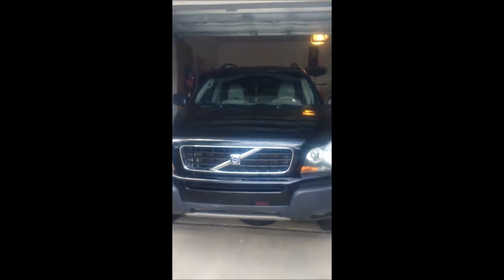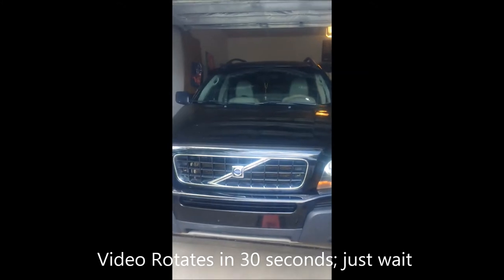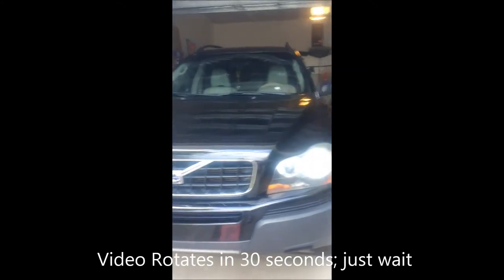My friend just got a new car, so we're doing an oil change on a 2006 Volvo XC90. This has the five-cylinder engine in it.